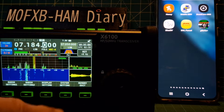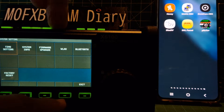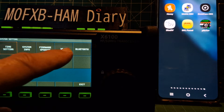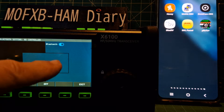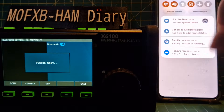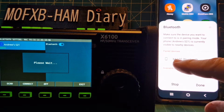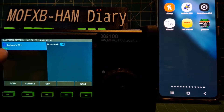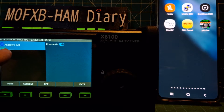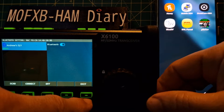We went into settings and turned on Bluetooth. Go to settings, go to Bluetooth with the MFK knob, push it and turn it on - it will search. Then we just swipe down on the phone's Bluetooth, there it is, it's paired. It says paired and that's my Galaxy S21. We can exit now.